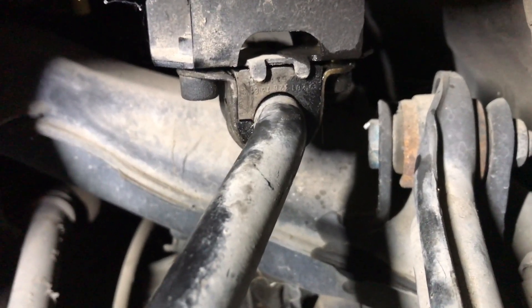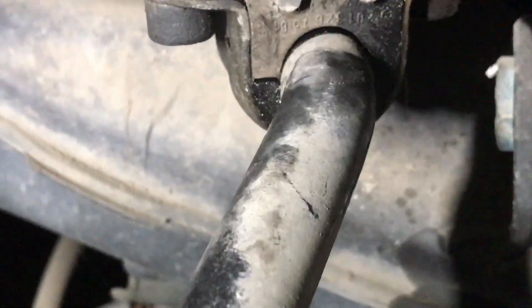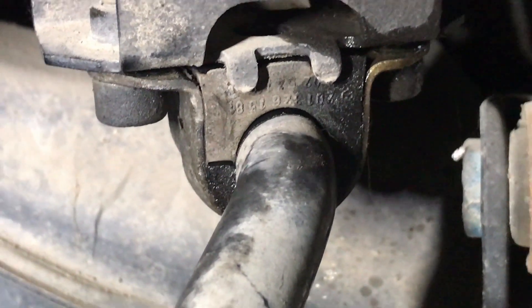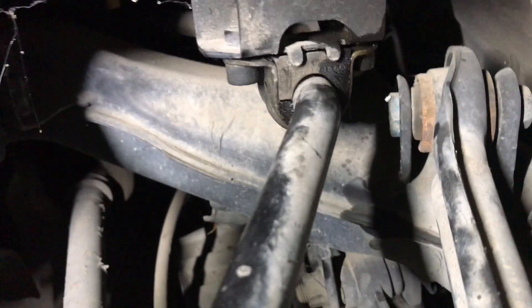Hello everyone. In this video we will see how to replace the rear sway bar bushings on the W10 chassis. This is the old one installed on my car and now I'm removing it.